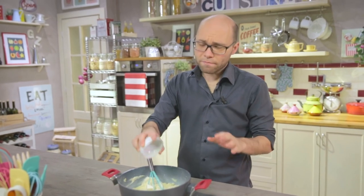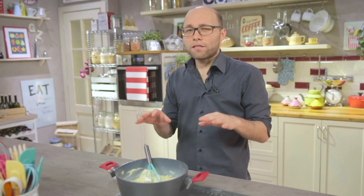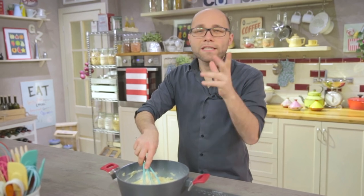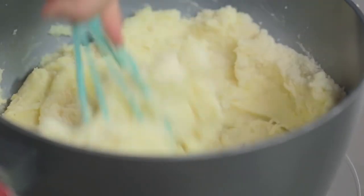Potato puree is so nice that it doesn't need any added ingredient. But if you really want to make it special, put cold cuts and or cheese in it. Then add lots of parmesan cheese and bake it for a few minutes — it will become crunchy at the top and the potato puree will be delicious.